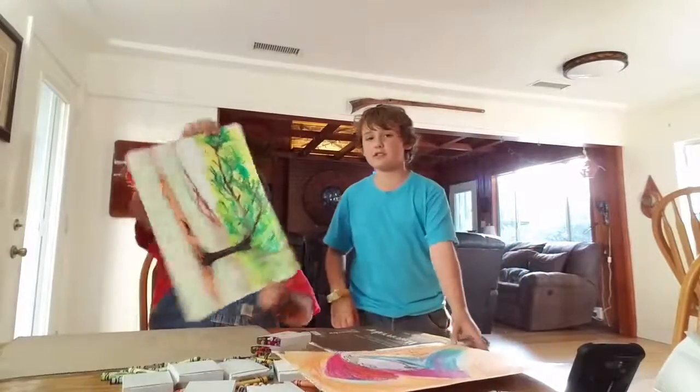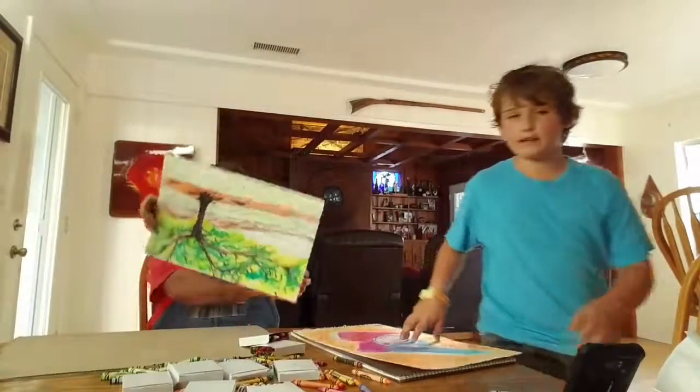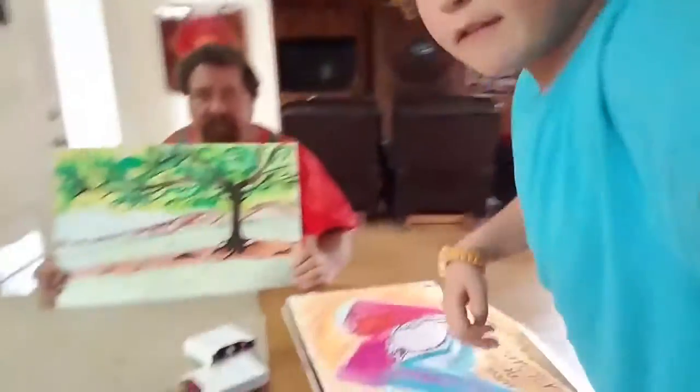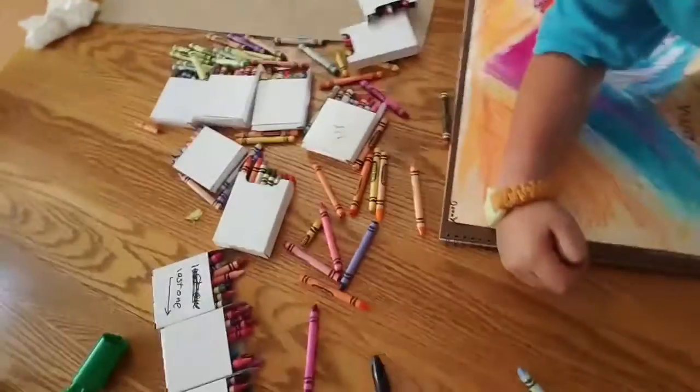Anyways guys, I think that wraps up this episode. I have this humongous mess to clean up and I have to put them in these boxes, so I better get to work. I'll see you guys later. Goodbye.